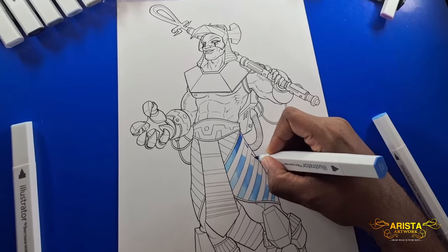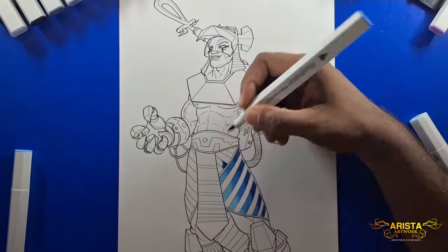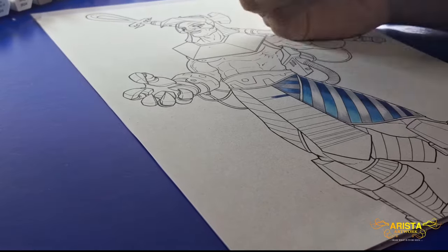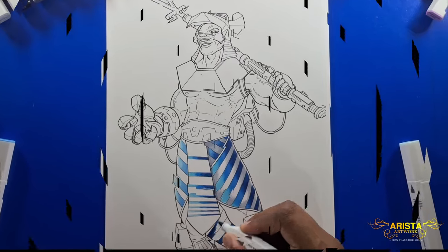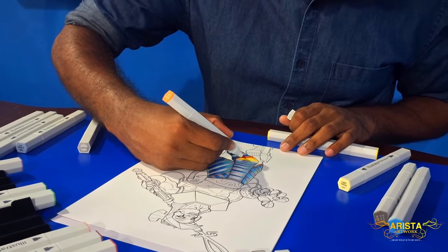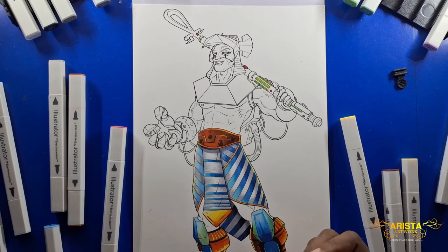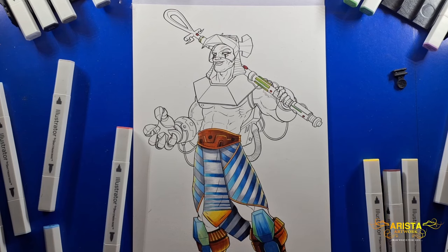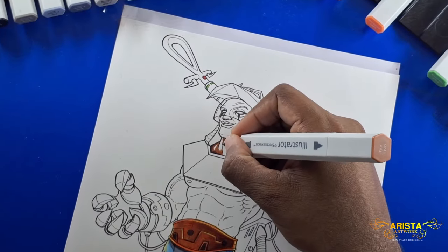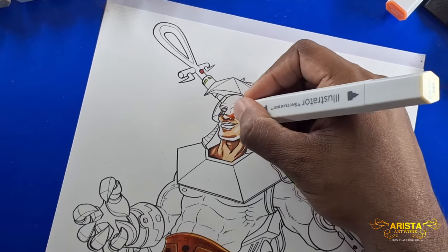I have zero plans on how I'm going to do this — I'm just going off vibes because coloring is supposed to be fun, and what's the point if you're not having fun? As for the paper quality, it's really good — so far there is no damage or bleed-through. Thumbs up.